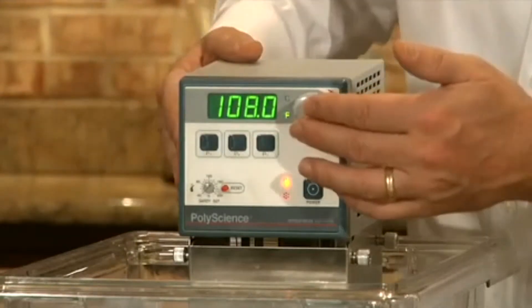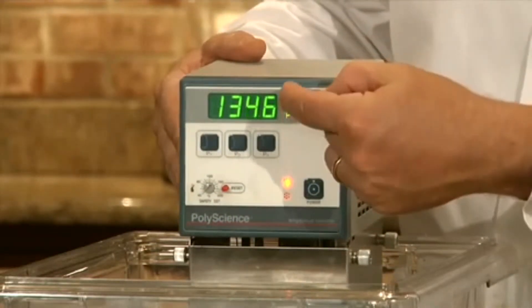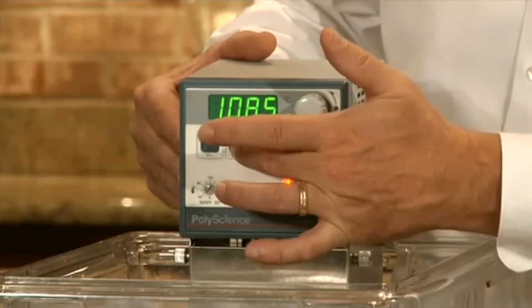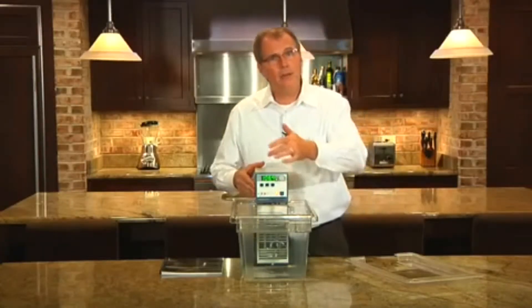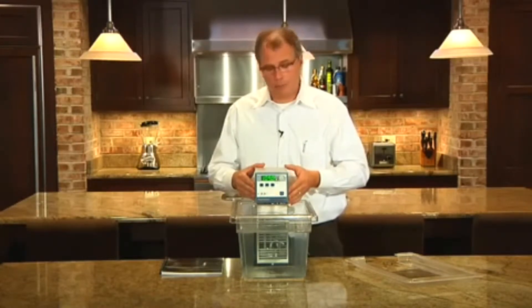I can also enter preset temperatures. To do that, I go into the set mode and then push one of the preset P1, P2, or P3 buttons. Anytime I need to access that set point, I can just push P1, P2, or P3 and immediately access my commonly used set points.